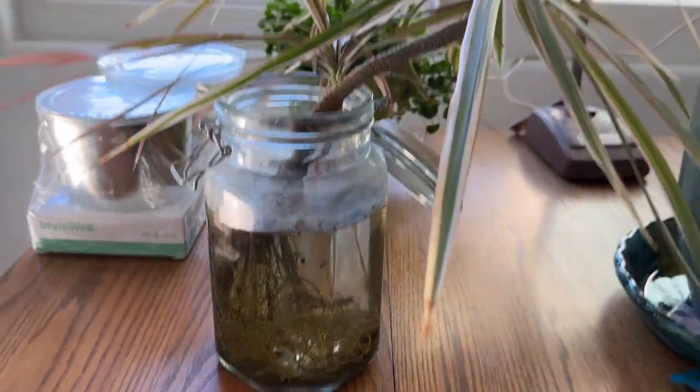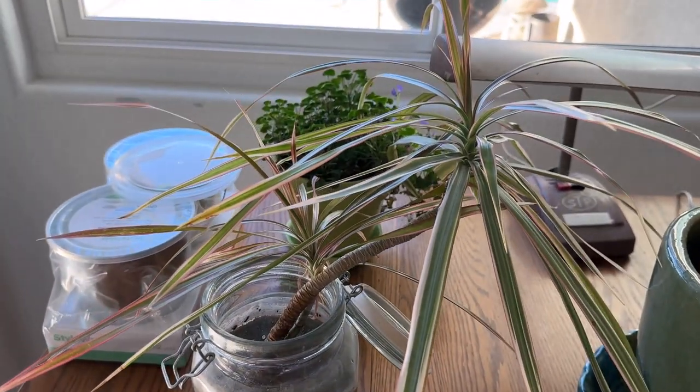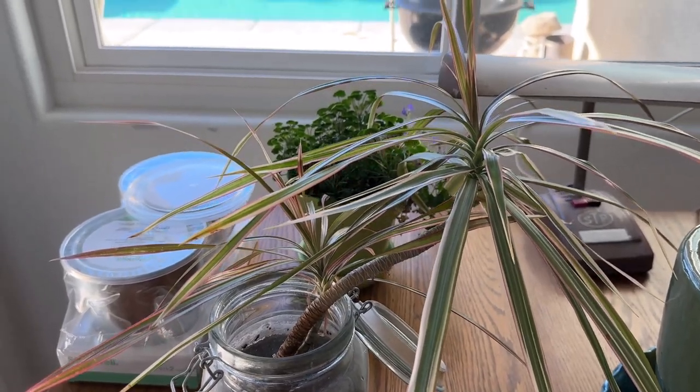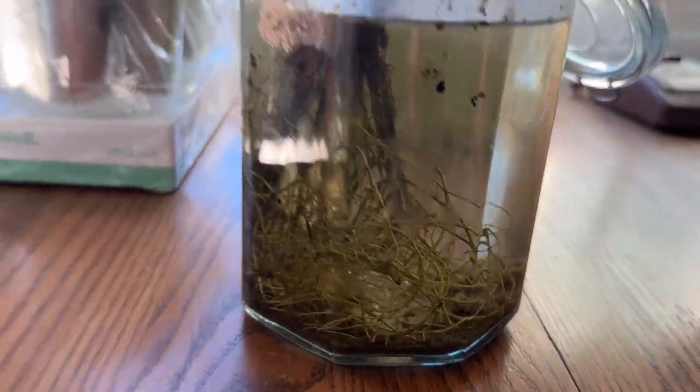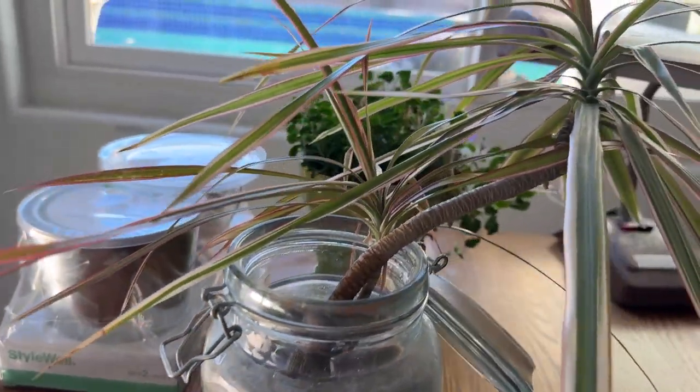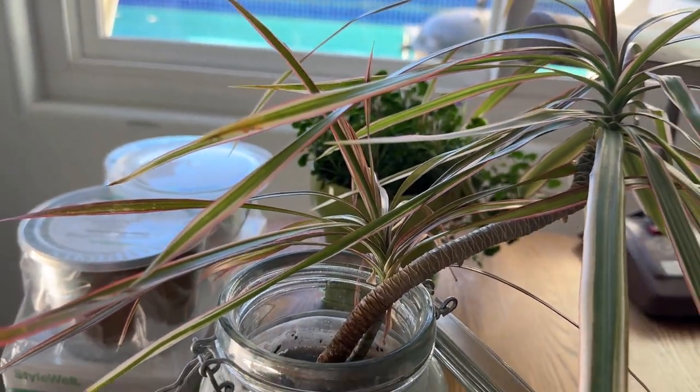Here's the last jar with this dracaena. It's well rooted, obviously, and it's been like this in this jar for a long, long time. We top it off with tank water.